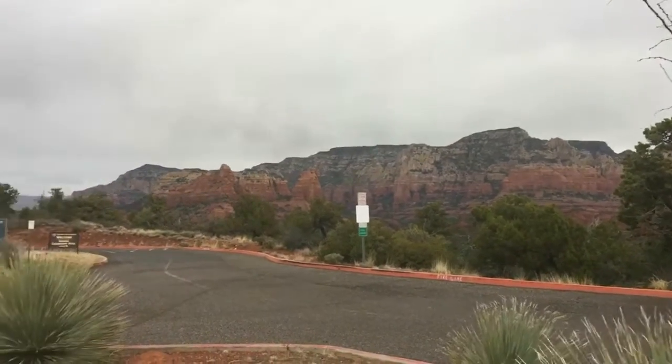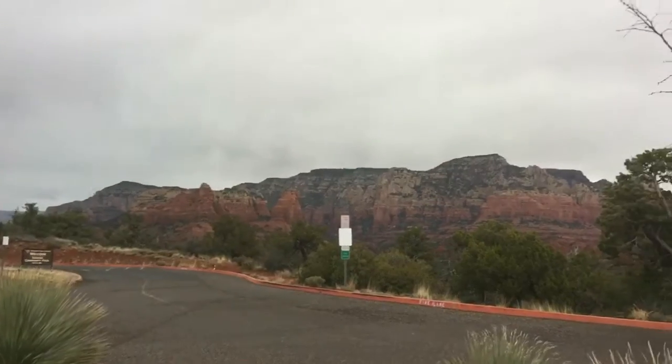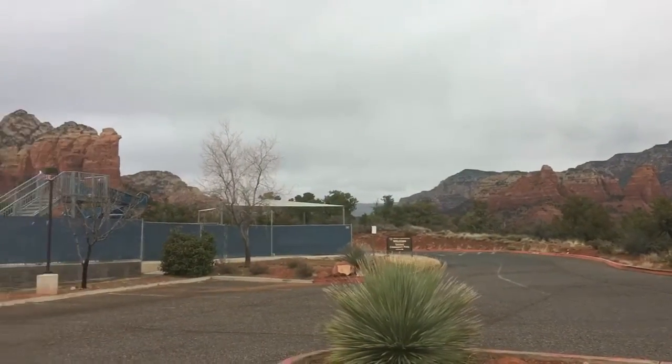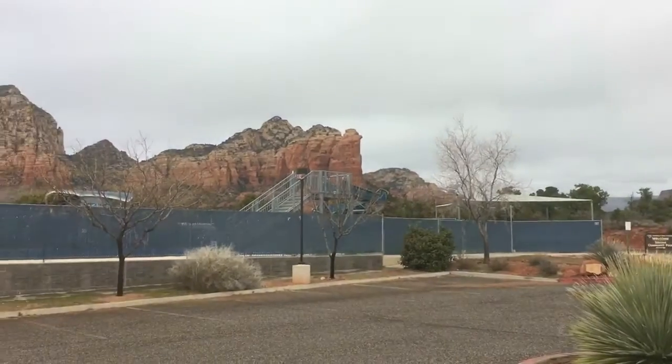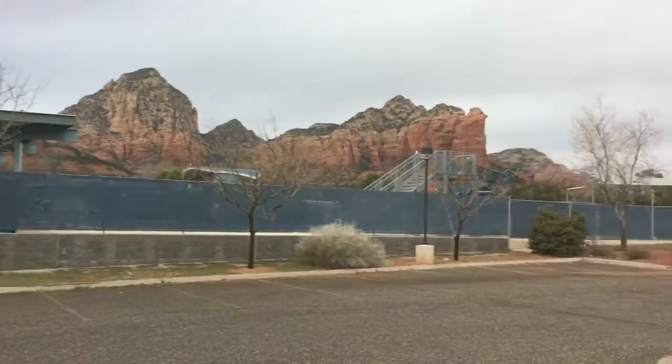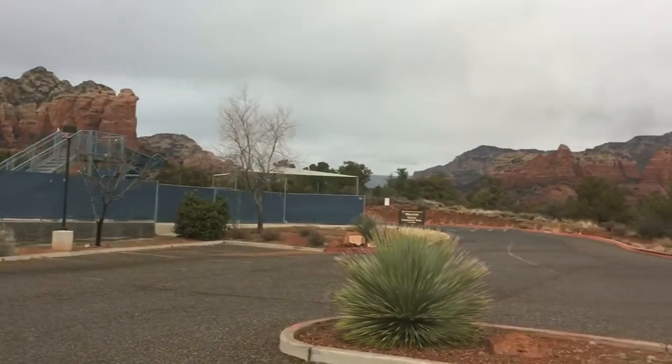Good morning from a rainy, overcast day in Sedona, Arizona — unusual but still beautiful. I'm up here at their community pool; I got off the mud as quick as I could this morning out of my dispersed site and just came up here to make some breakfast. I want to do a really quick video on how I made a rear sunshade for my hatchback window.